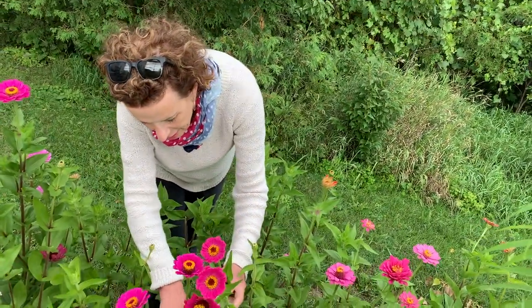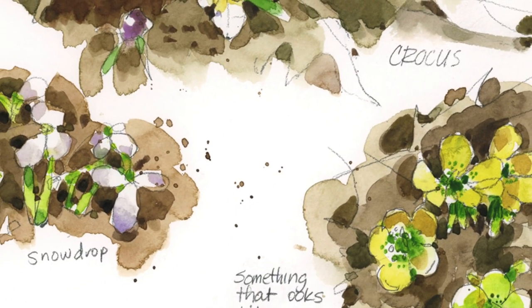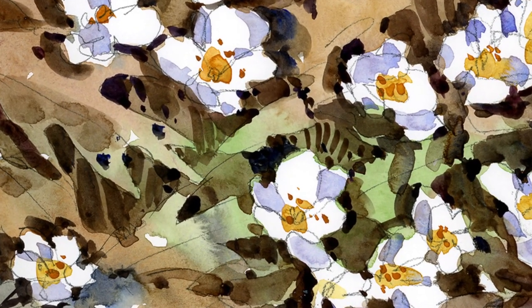Where I live in Montreal, Canada, we have cold weather about six months of the year, so the first flowers that appear in the spring are the highlight of my year. It's so exciting for me when the snowdrops poke their heads out of the spring snow, followed by the crocuses. It's always a little bit miraculous when spring arrives.